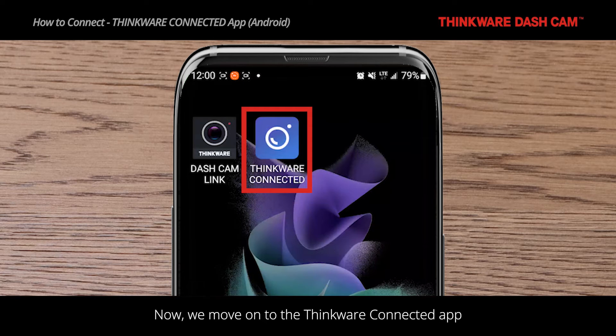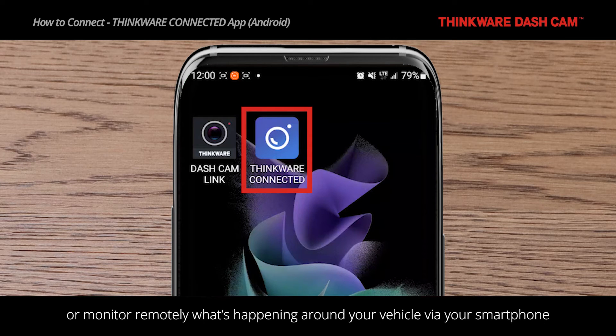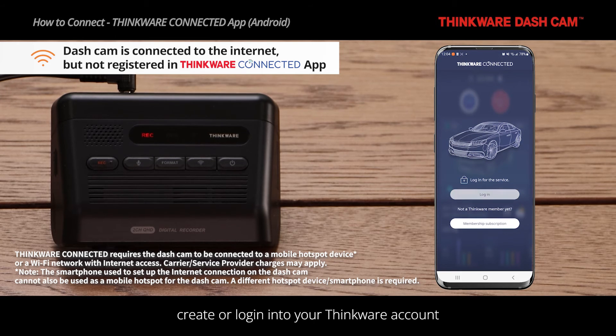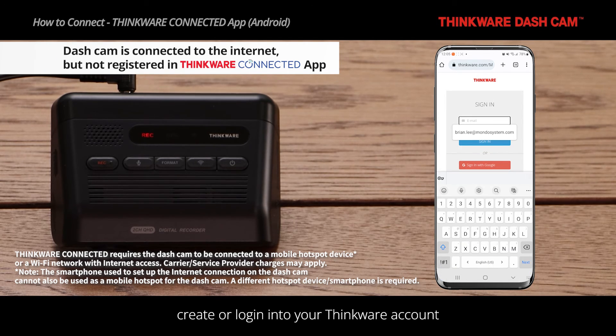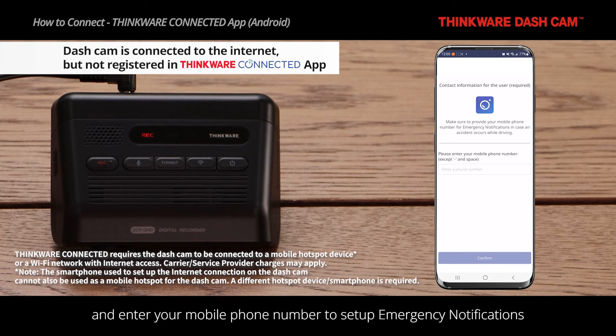Now we move on to the Thinkware Connected app, which gives you access to connected features like receiving impact notifications or monitoring remotely what is happening around your vehicle via your smartphone. On the Thinkware Connected app, create or log in to your Thinkware account, and enter your mobile number to set up emergency notifications.